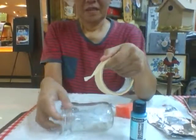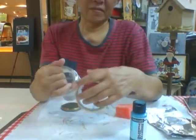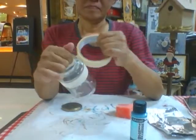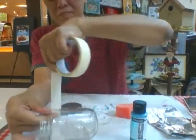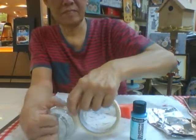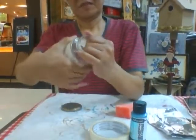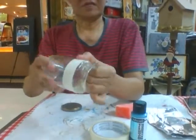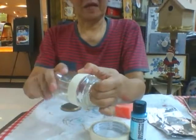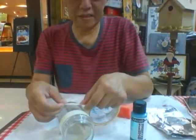First and foremost, we take the tape and cover the top area between this tape. Then we do the bottom back section also. Make sure this tape is totally glued to the surface. Make sure that it doesn't have pockets of air in between.